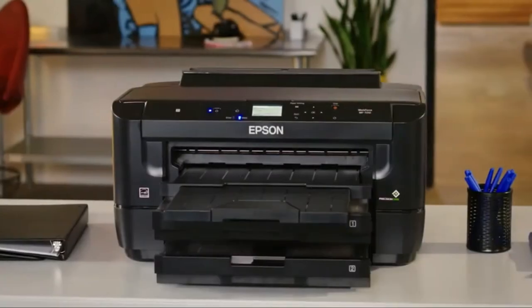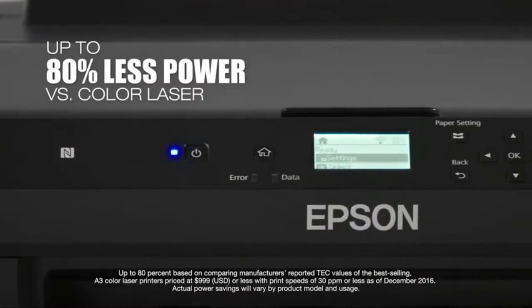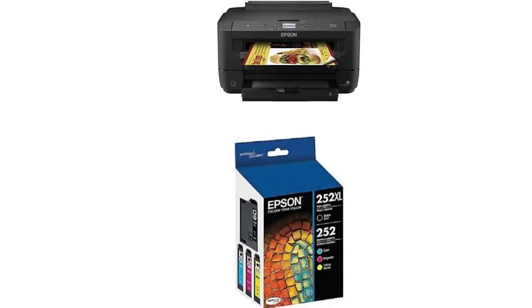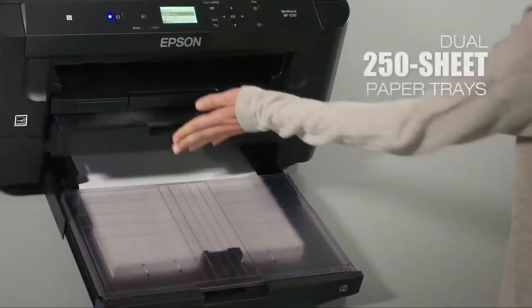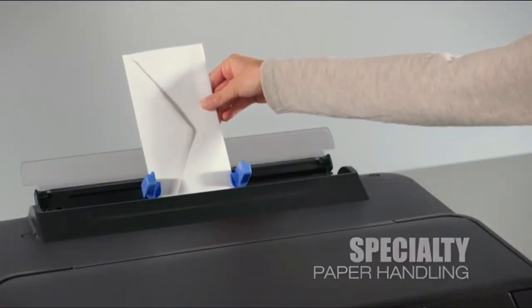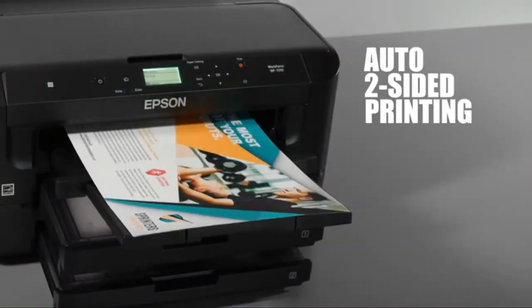It has the capacity for 500 sheets, a rear feed for specialty paper and other media, as well as dual trays and a 125-sheet output tray. Wireless printing and networking are possible with this Epson Workforce model. You can easily create and control projects from a smartphone or tablet. A 2.2-inch LCD screen is small but serviceable. Use Dura Bright Ultra ink for the best results.